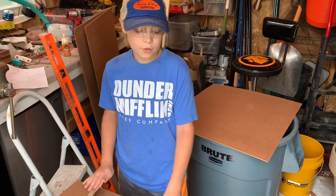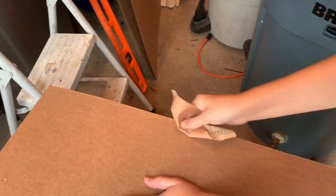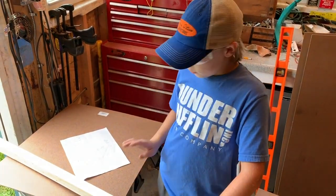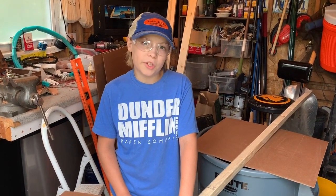After you cut those, just give all your edges a light sanding. The next thing we're going to do is cut the four corners. We need to cut each of them 22 inches tall. Now I'm going to mark this at 22, 44, 66, and 88.